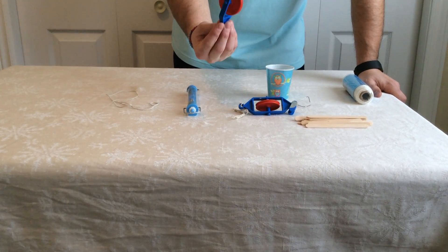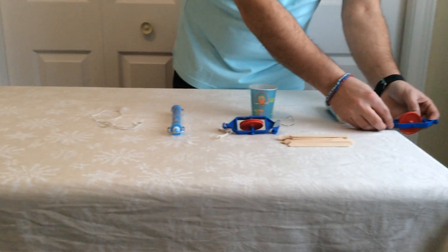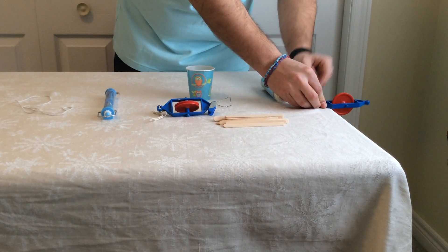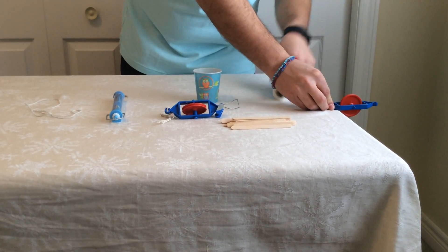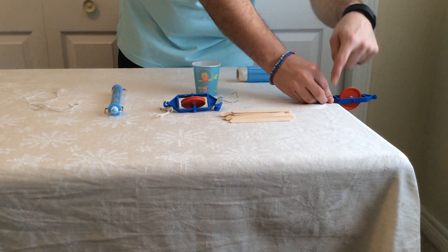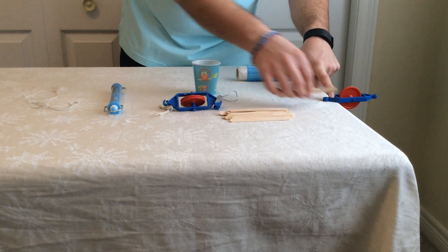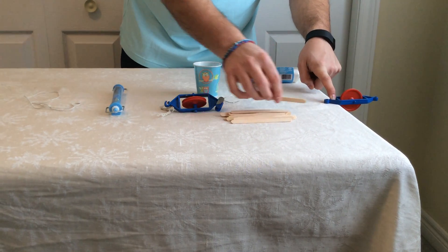One of the best ways to build the system is to take the pulley, run it off the edge of your desk or table, run the thread or string through it, then put the weight on and start to build with tape and use the sticks to build up a stronger base to allow it to work.